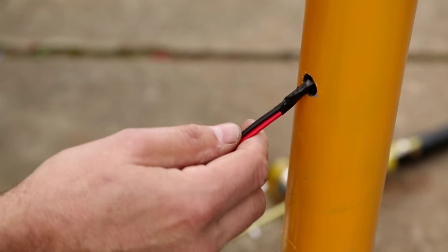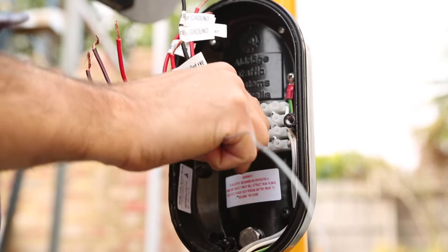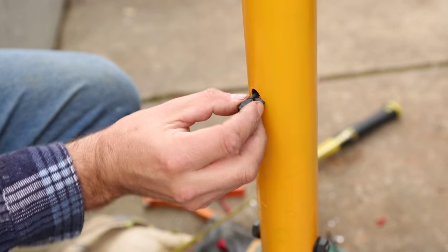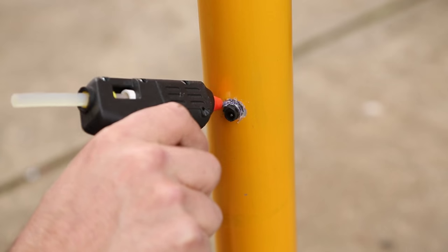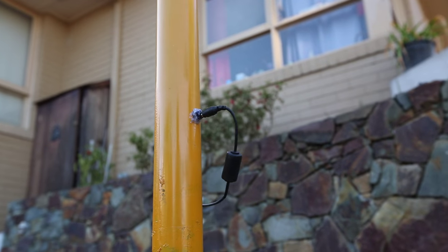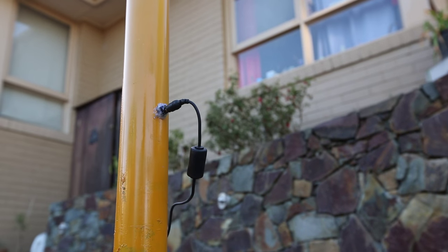It's a bit of a tight squeeze at the top part where it needs to come through, but luckily it did fit. Fitting the power socket was a little bit more tricky — I ended up having to just hot glue it to the pole, making sure that it wouldn't short out on the actual pole itself. Not pretty, but it's fun.